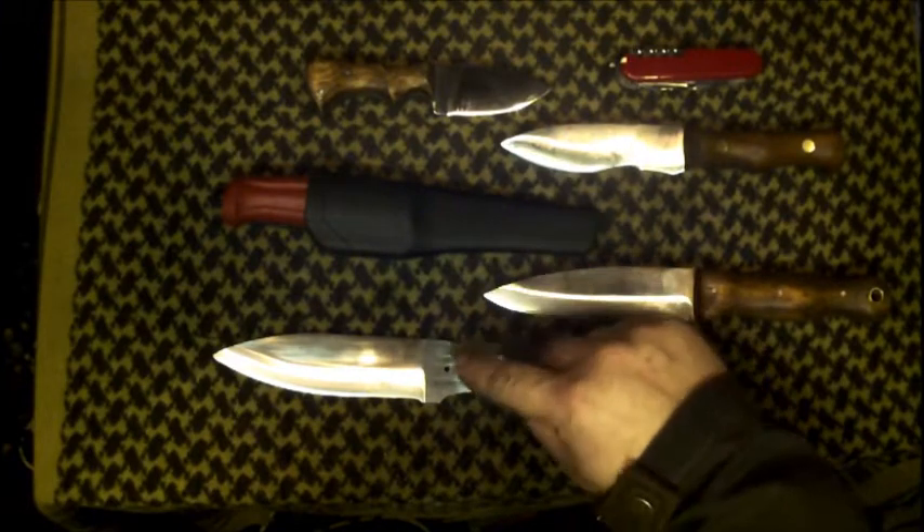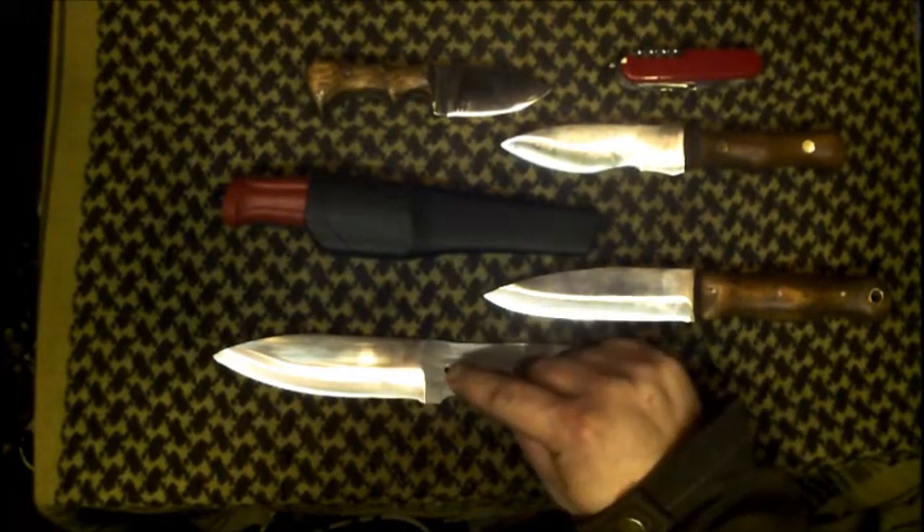Hello there, Scott from Y6Blades with a little tabletop basically covering the new way that I'm grinding my blades as opposed to the way I was doing it beforehand.